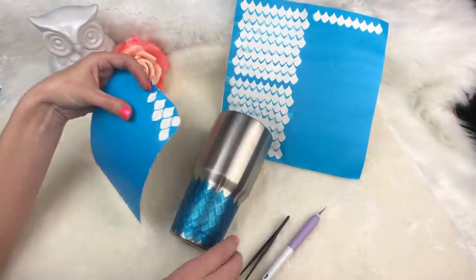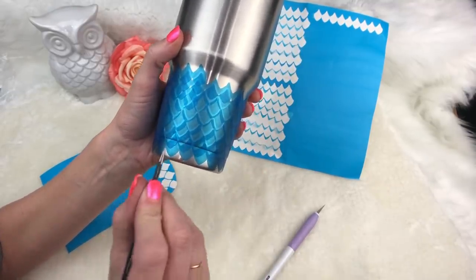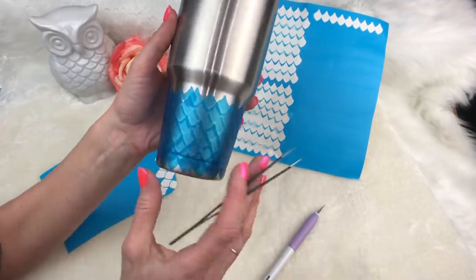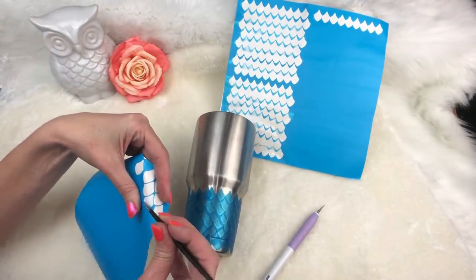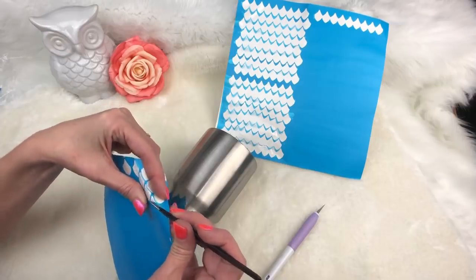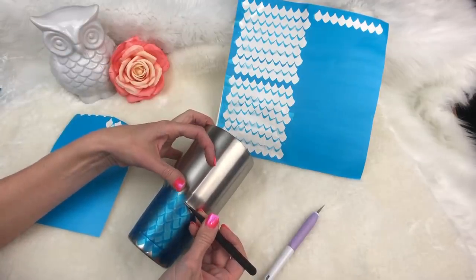I learned the error of my ways in the middle of filming — my big fuzzy rug was just too much for these stickers and it was sticking all over them, so I had to switch out and put my short rug down. Don't worry about it not being perfect. I see people beating their heads against the wall trying to make sure they line up perfectly. It doesn't matter. Even if you have little holes right here, that's not going to matter once you get this spray painted and painted — you don't notice them, they just blend in.